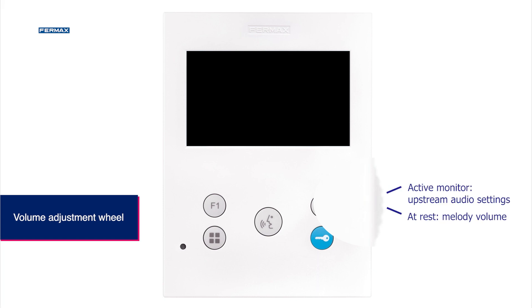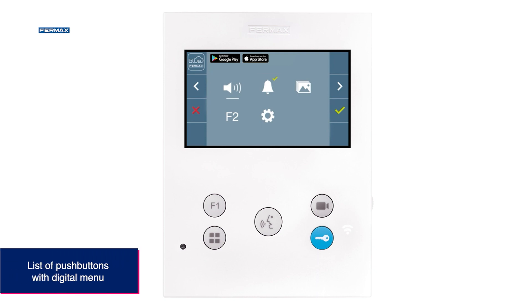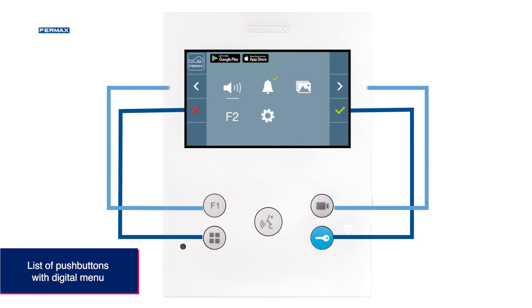When the monitor is in standby mode, the melody volume can be increased. When the monitor is in audio mode, the volume can be adjusted to the street-to-dwelling level of a conversation. The four buttons correspond in the same order to the four icons on the side of the screen.